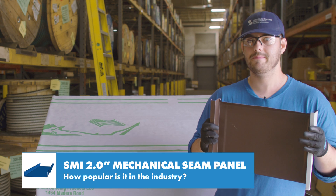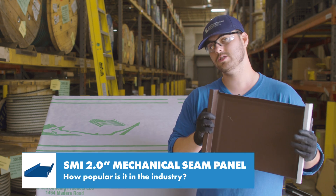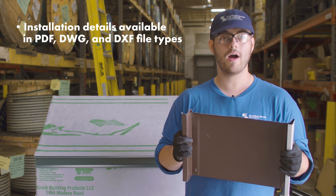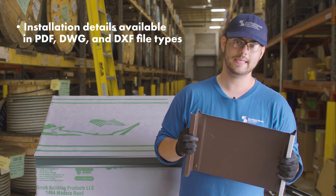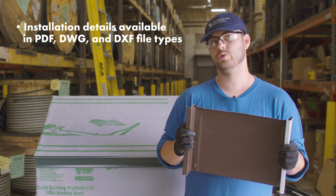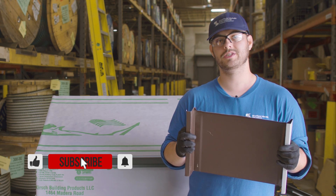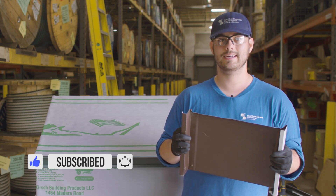This panel is very popular in the industry due to its low slope and structural capabilities. If you want to know more about this panel or other panels that Sheffield Metals offers, I'll link their profile page in the description below. Comment if you have any questions, subscribe to the Metal Roofing Channel, and as always I'm Thad Barnett and I'll catch you next time.